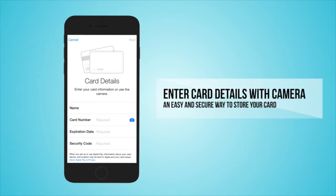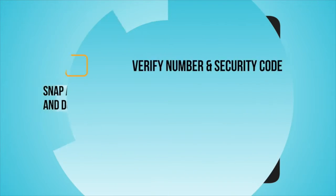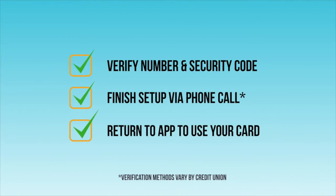Here's where you'll enter your card details, but no need to type in that 16 digit number — just snap a photo of the card. You may need to confirm some of your numbers once everything is loaded, and depending on the credit union, you may need to make a quick call to complete the setup. Then you're ready to pay.